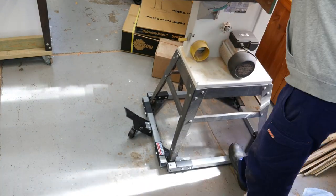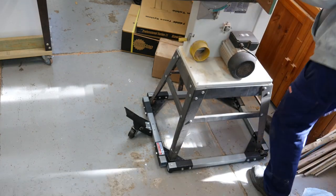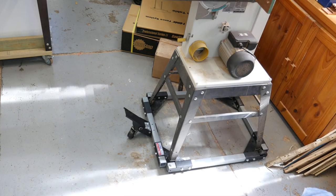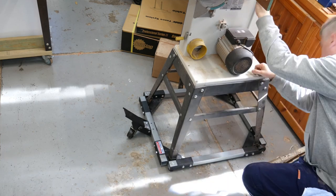There are three types of workshop floors: the flat, smooth, and level type; the type that's not flat, smooth, or level; and then there's a type like mine, which is an affront to civil engineers everywhere.